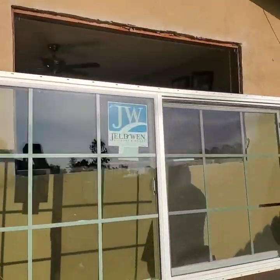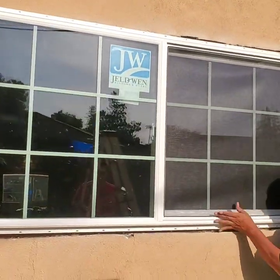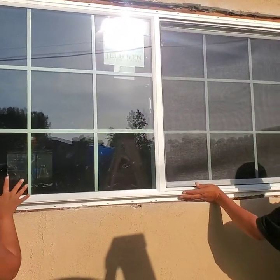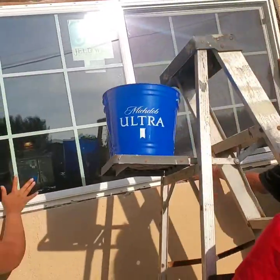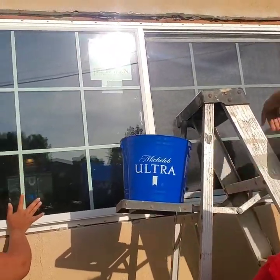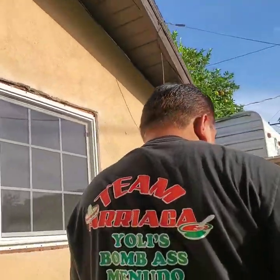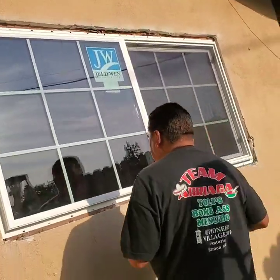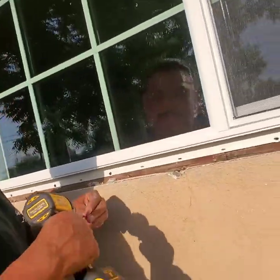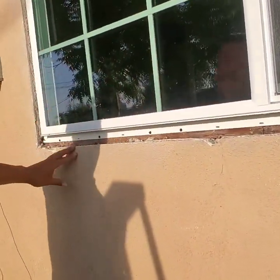Alright, we got the window — I need some help so now we're ready to install it. This one here has a plastic flange; it's got a lot more holes so I just put a screw in every other one. I already got the top and the bottom done.